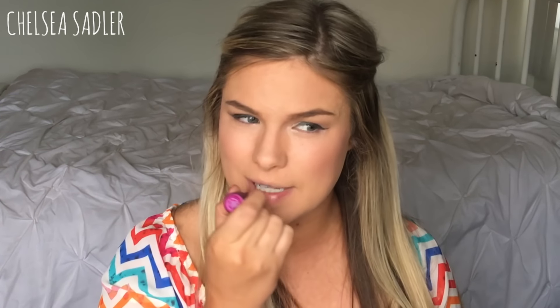Before I finish off with mascara, I'm going to use this lip bun in the shade Red Velvet Cake. I've been using this over the weekend — it's a lip tint. It obviously doesn't last all day since it's just a lip tint, but it feels really moisturizing and it doesn't feel drying to the lips at all.